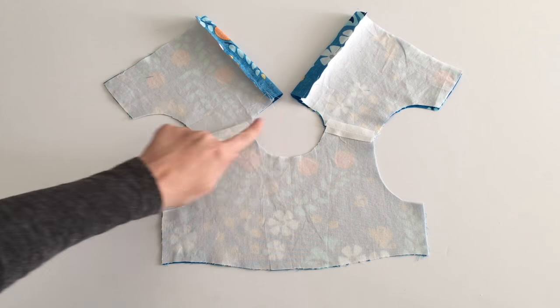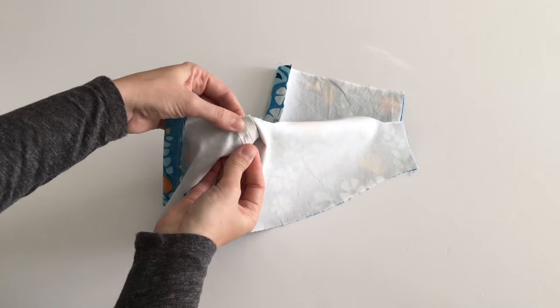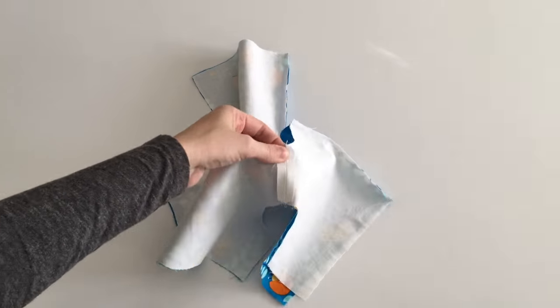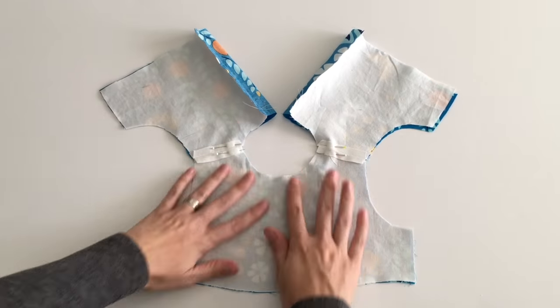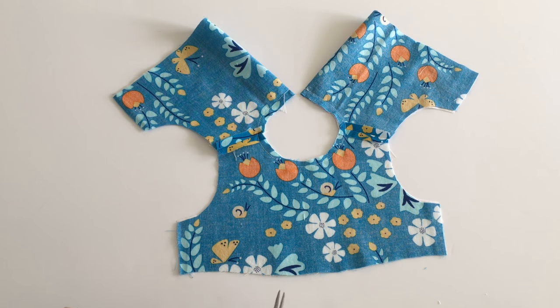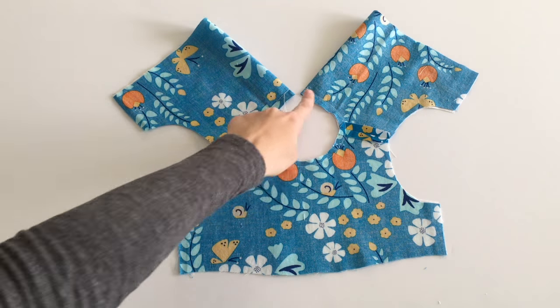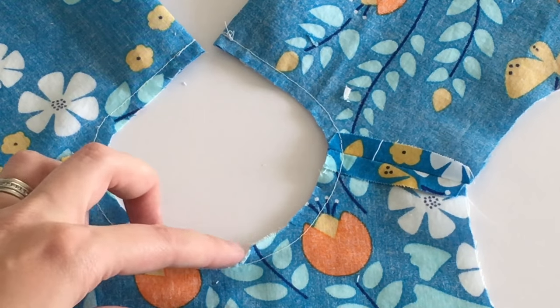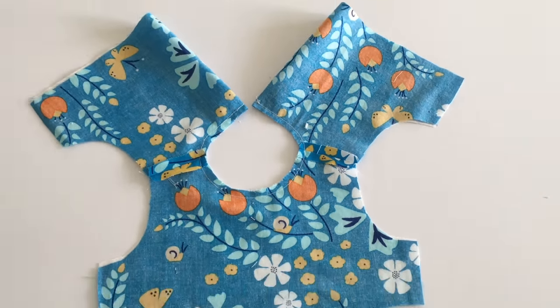To sew the neckline, match and join the shoulder seams. Start sewing at one end of the neckline all the way to the other end. Trim your seam allowance to a quarter inch and clip the curve. Be careful not to clip too close to your seam, because you will need to catch your seam allowance when you understitch. Turn your bodice right side out but do not iron your neckline yet.